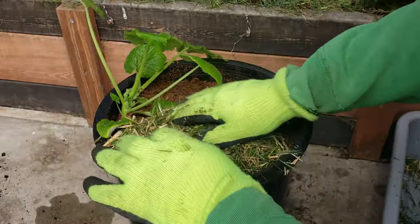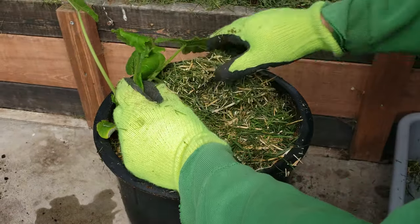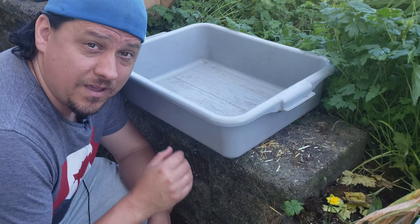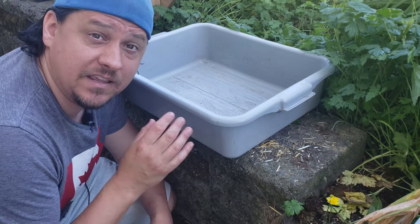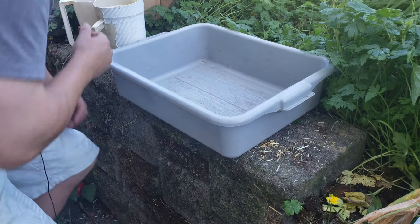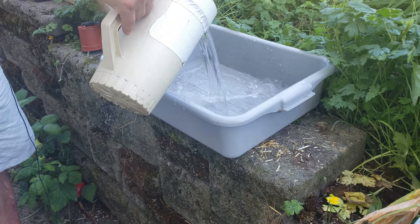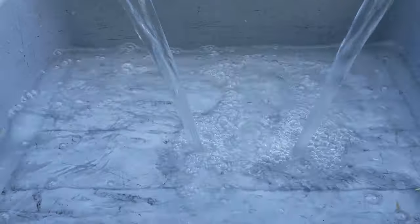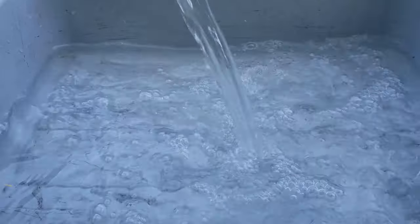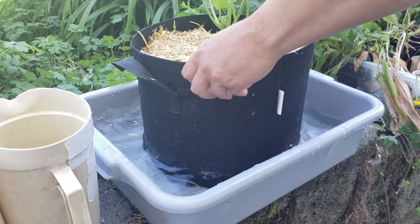Bare soil evaporates water fast and heats up as the summer progresses. You don't want to have to water these guys daily, as any nutrients that you've built up in the soil will simply be washed away. And speaking of watering, the easiest way to water zucchinis that you're growing in containers is from the bottom. Let the soil in that pot soak up as much water as it can possibly hold.